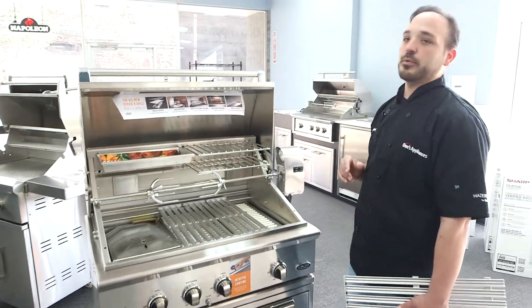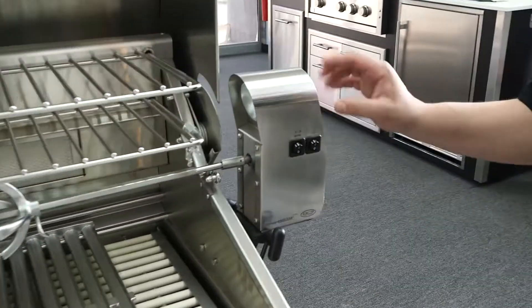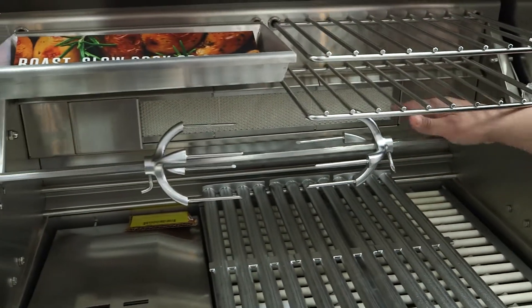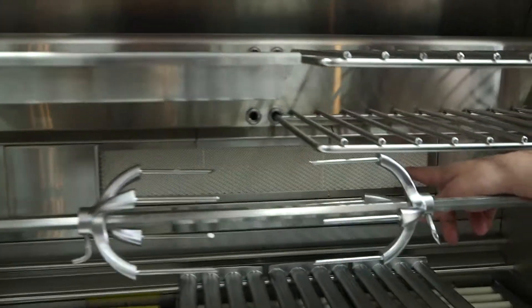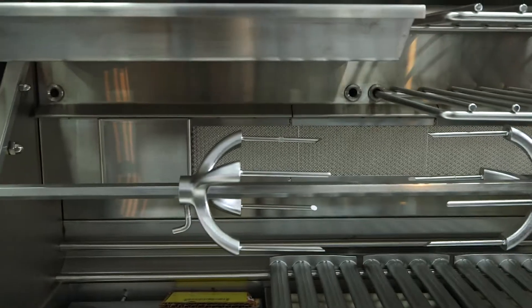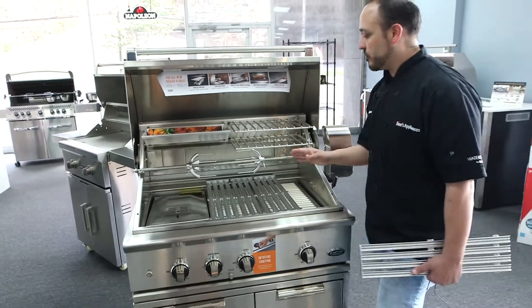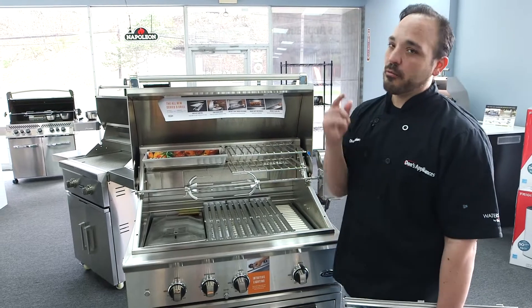Another super great spot is the rotisserie — it's a motorized rotisserie right here that can hold a ton of weight. Right here is the ceramic infrared in the back, which really feeds the heat for the rotisserie as it spins, so you don't have to worry about whether it's heating enough. It goes from edge to edge, right in the sweet spot.